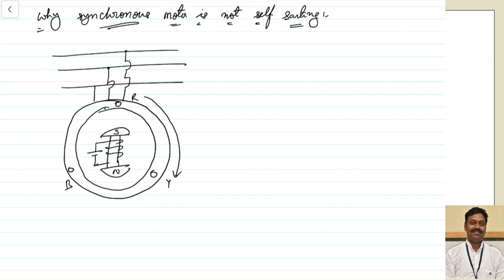Let us assume at any particular instant there is a North Pole here and a South Pole here. What happens is this North Pole will try to lock with the South Pole, and the South Pole will try to lock with this North Pole. So this North Pole is attracting the South Pole and rotating in this direction, trying to rotate the rotor in the same direction. Electromagnetic torque will be produced in the same direction.